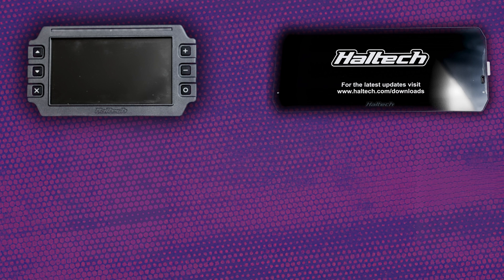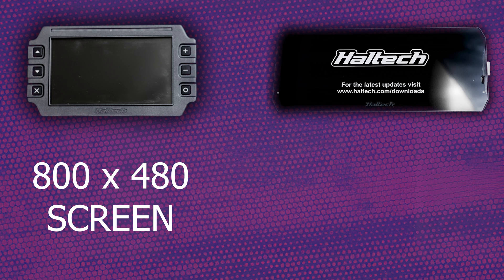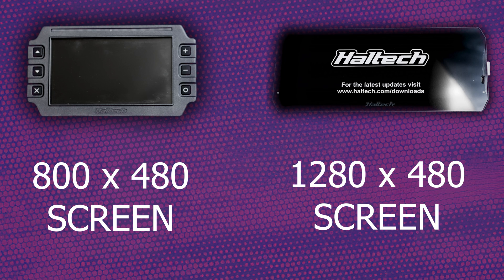You can probably see the size difference between these. The IC7 is a 7-inch screen and the UC10 is a 10-inch screen — hence IC7 and UC10. They are also completely different resolutions: the IC7 is 800x480 and the UC10 is 1280x480, so quite a big difference in terms of the actual screen size itself.